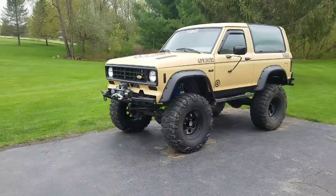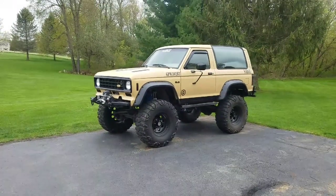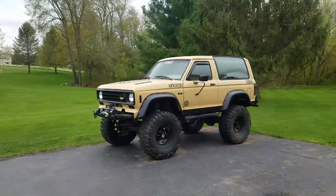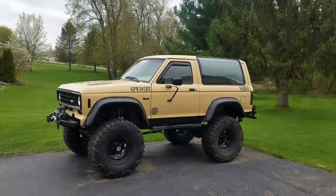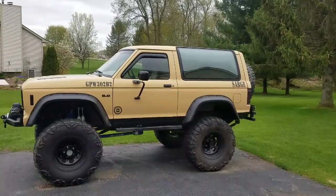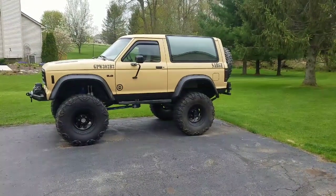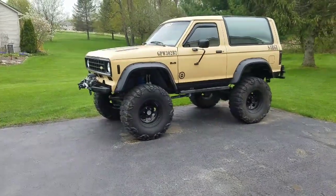I'm going to try to include pictures of my truck bone stock and pictures of all the different stages I went through, and share as much information as I can. I've been meeting a lot of cool people online in the different Bronco 2 groups — a lot of people don't have the information or knowledge — so I thought it'd be cool to share my experience and what I've learned.